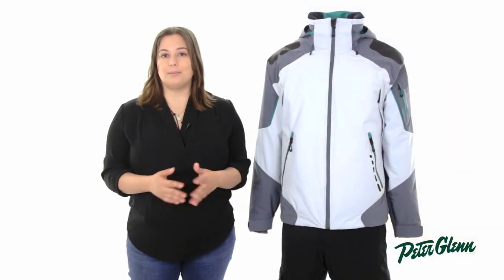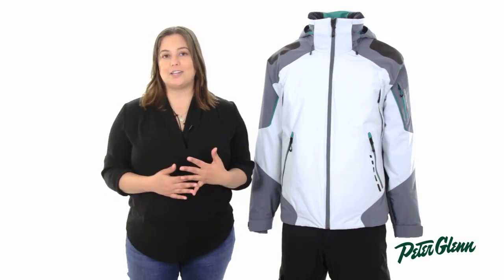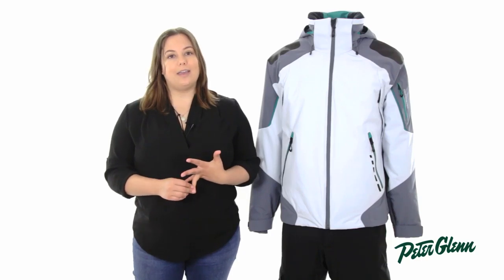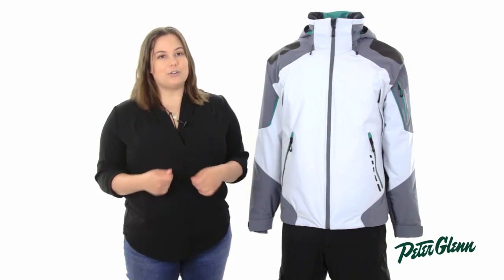Obermeyer also included some little extras with this jacket. You have a detachable scratch-free goggle cloth and a stowable neck gaiter, perfect for when you need some extra protection.